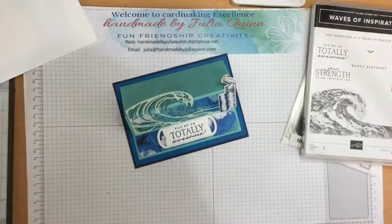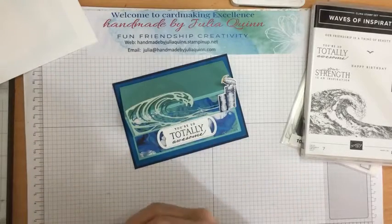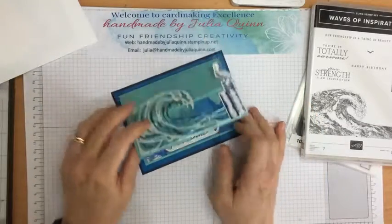Hello! Welcome to Handmade by Julia Quinn. I almost forgot I had scheduled myself to come and present this card for you today — almost totally forgot.